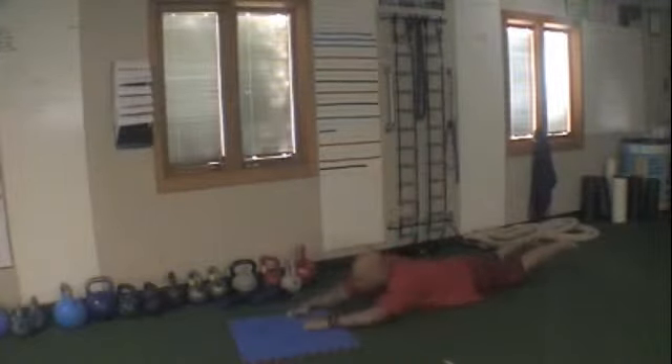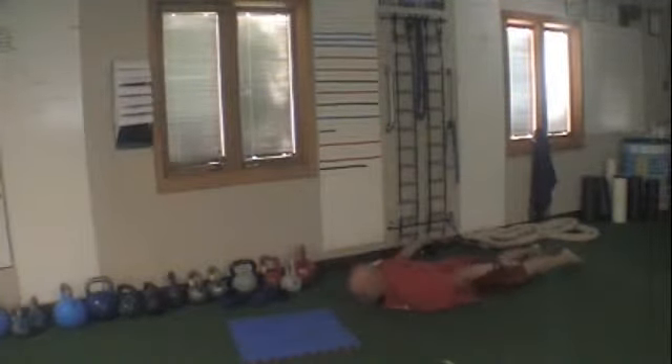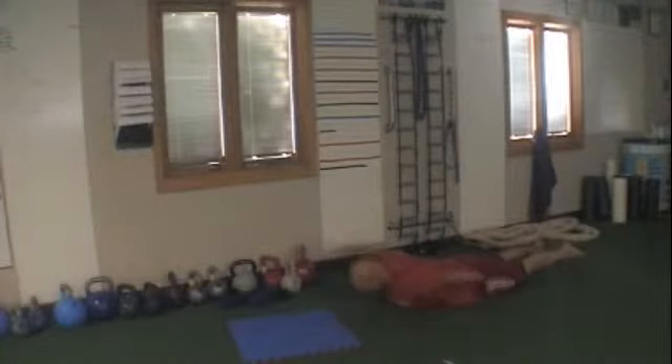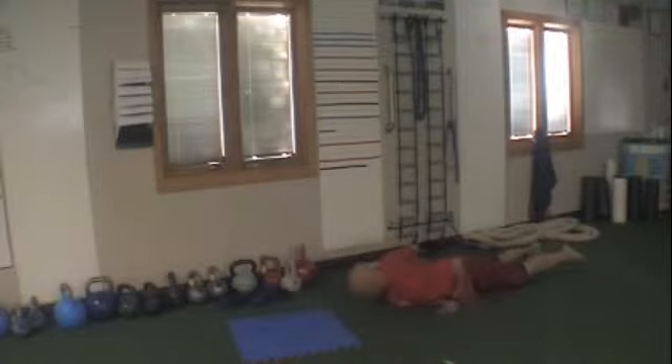Then you're going to go from that to handcuffs. Head down, bring the hands all the way down. Squeeze your shoulder blades as you're going down. Come up your back as far as you can. Get that internal rotation going on the shoulders — back and forth, nice and slow, with control. Keep your head down in line with your spine.